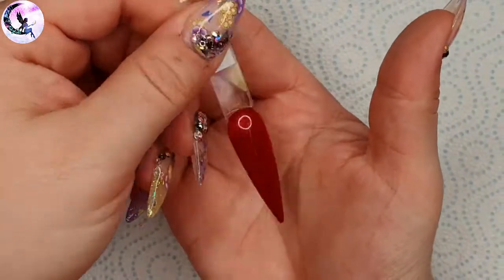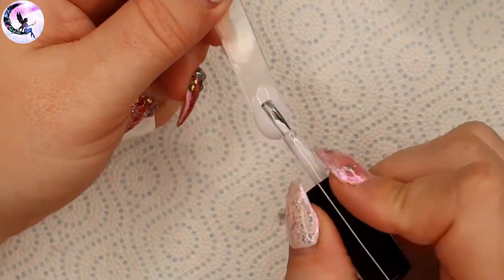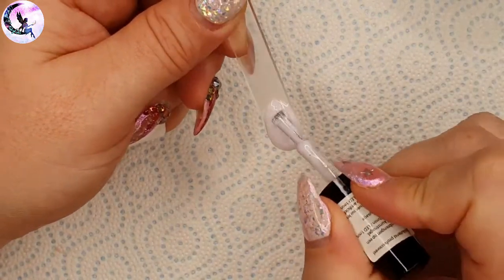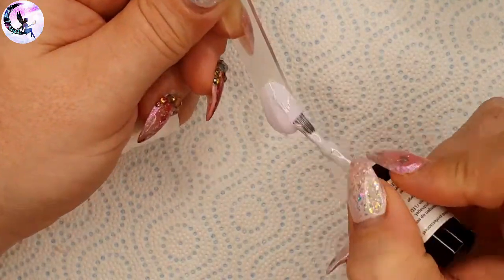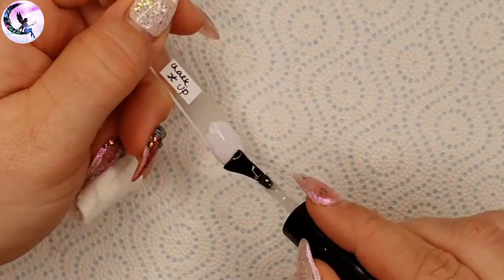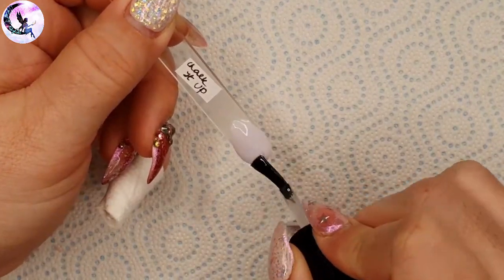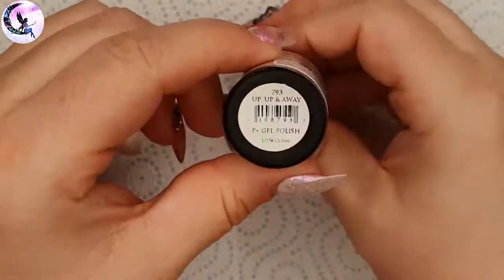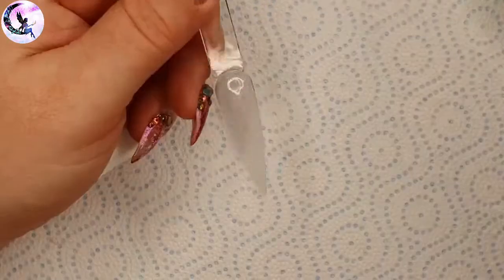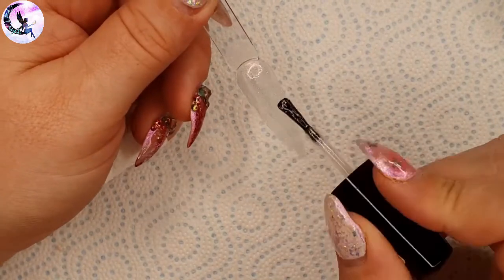The first of those is Chalk It Up — a super light purple, almost like an off-white with a purple hue. I was short one stiletto swatch stick so I had to use a different shape, which bothers my OCD a little, but as soon as I get more stiletto swatch sticks I'll redo this one.